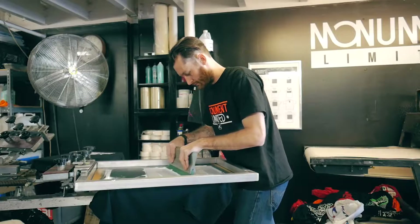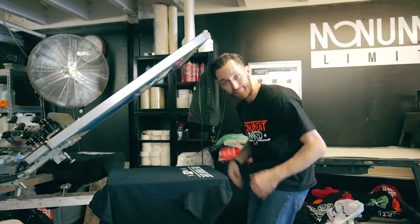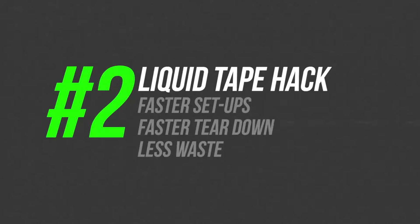This allows you to use less pressure on the print, which then makes the plastisol sit on top of the garment and produces a smoother print with less fibrillation. Just start out with three, four, maybe six of them and use them exclusively for your underbase and white plastisol prints.